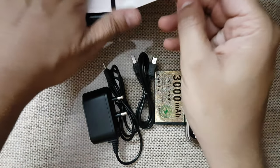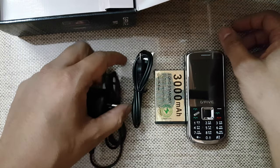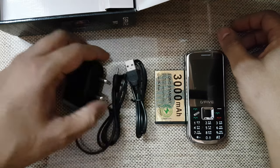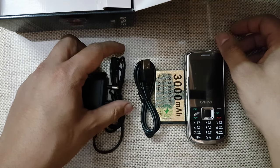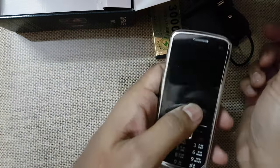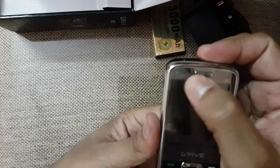There is also a manual, and that's it for box contents. Now let's check the battery performance, OTG compatibility, charging, and four-SIM performance in this review. Let's do a quick physical overview of the phone. On the front we have a display and dedicated calling keys.